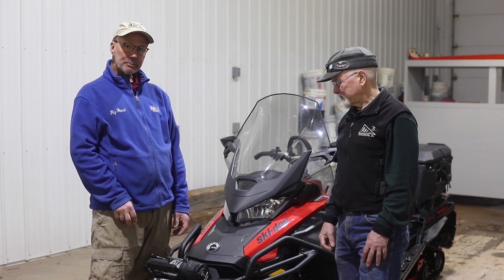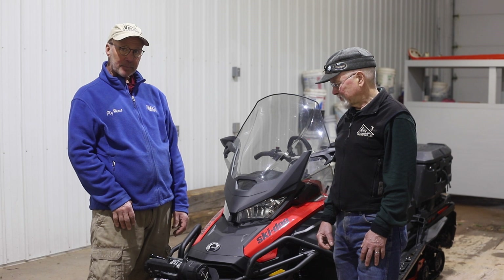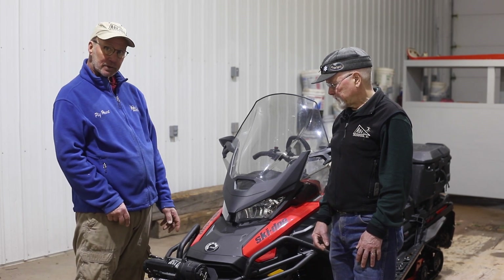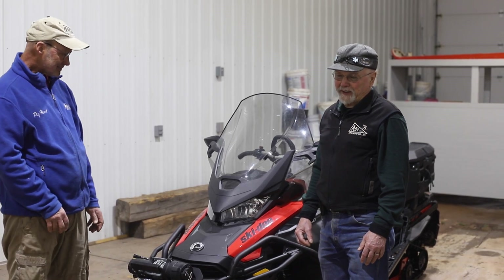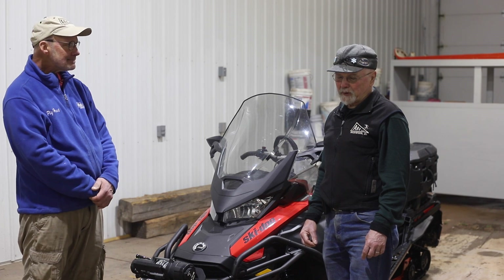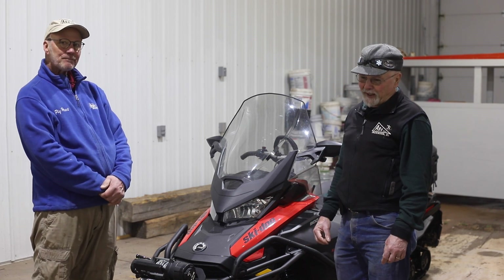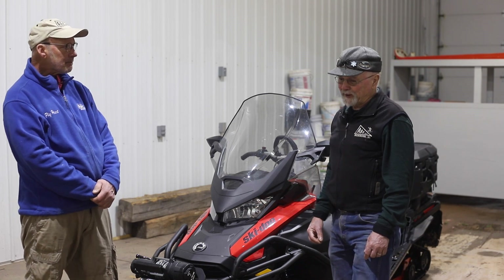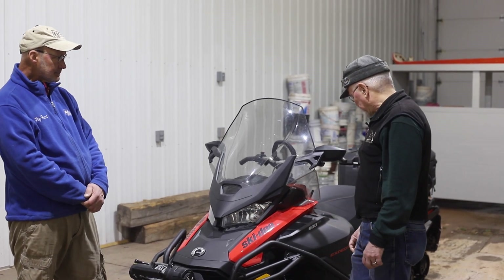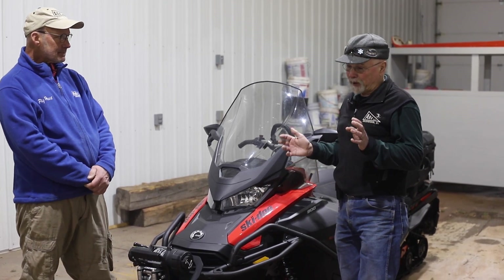Our goal today is to help you pick a snowmobile that works well for Nordic ski trail grooming. Right now we're in a very limited market, and the requirements for our snowmobile are pretty specialized. The best sled currently available to us is the Skidoo Expedition, and the SE model, which happens to be the top-of-the-line model.